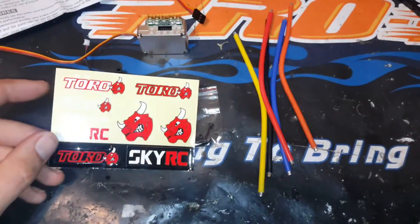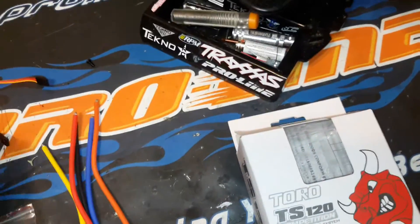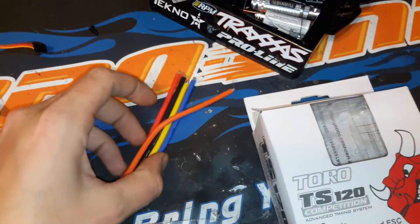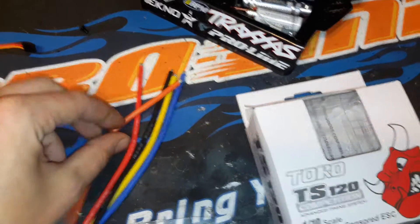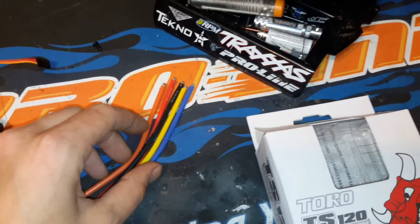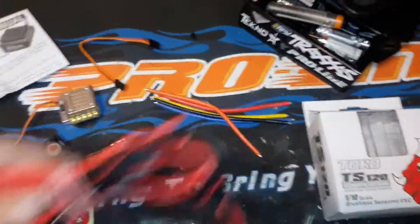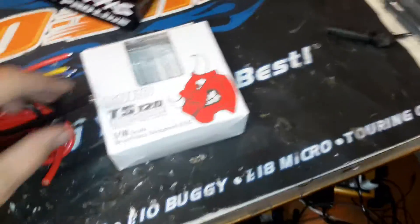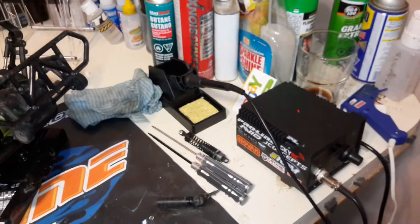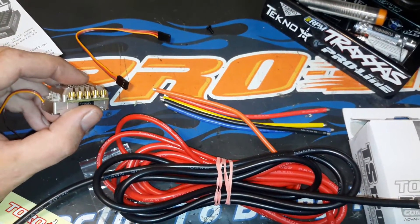I like how last time I ordered an ESC from them they folded their stickers in half, which I thought was dumb — but this time they didn't. Good on you, Toro. It comes with their standard rainbow wires, but I won't be using these, specifically because they look like every color under the rainbow. Red and black — that's all they needed. So I picked up some 10 gauge silicone wire on my own, which is perfect for the speedo. It's a little big but I don't have to cut it. Properly soldered at my station, I should have no problems making the 10 gauge wire fit into these bullets.